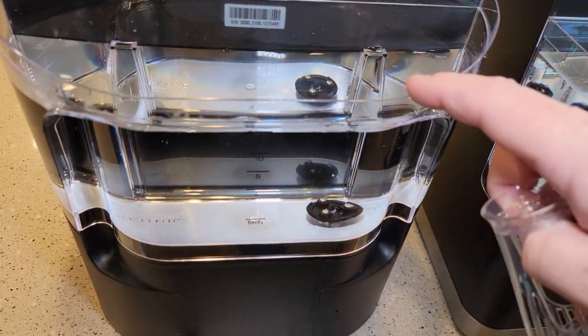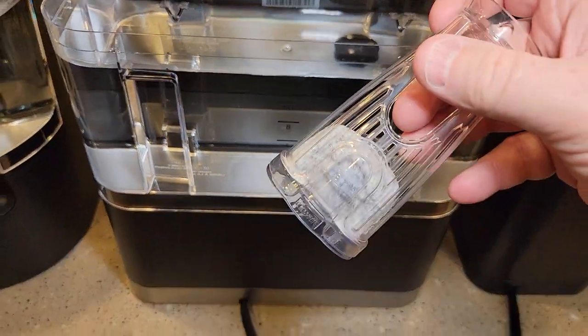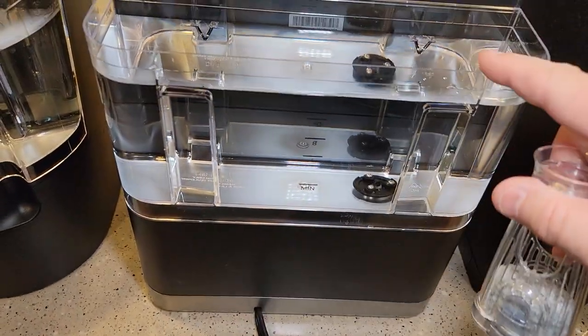Now this is an optional thing. These machines do not come with the short handle — that's about $14 extra to buy.